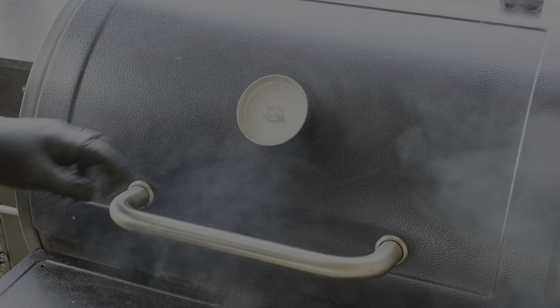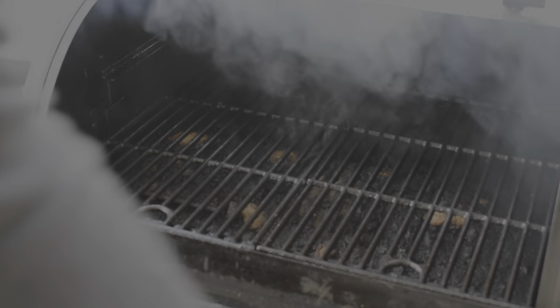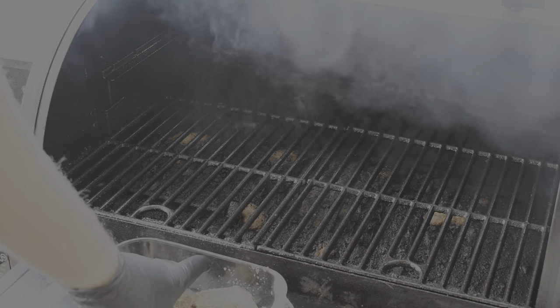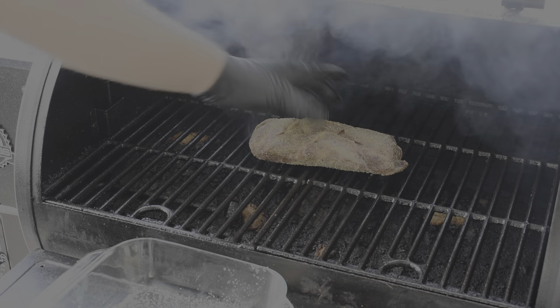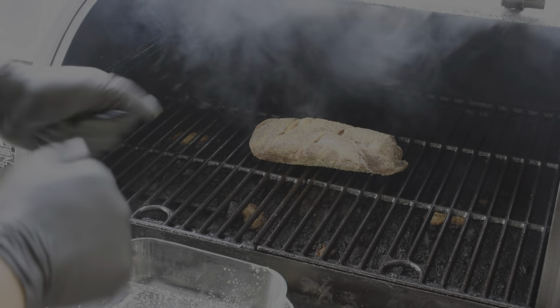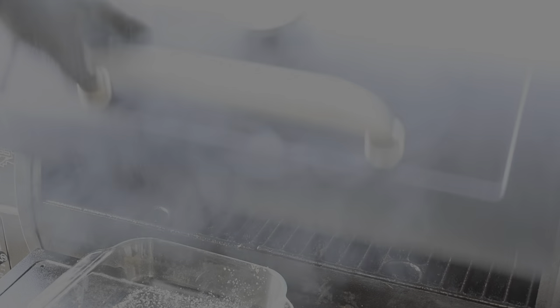We're good to go out here. We've got our temperature up to 300 degrees. Hold this roast right on. We'll stick a probe in it in a few minutes — just let it sit, let it smoke.